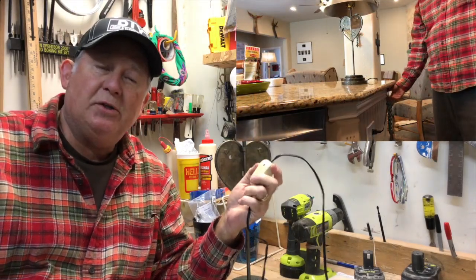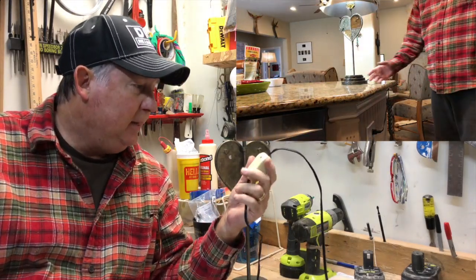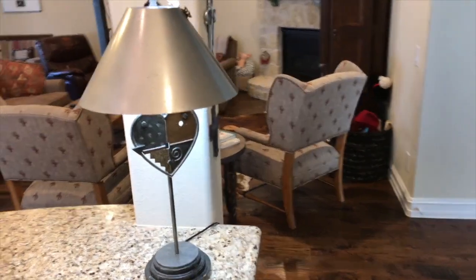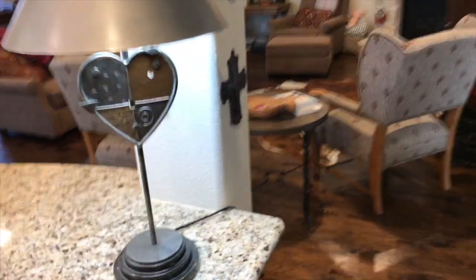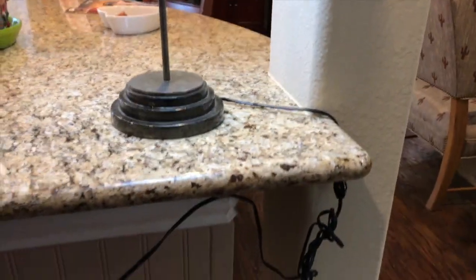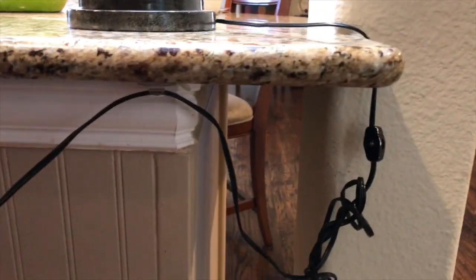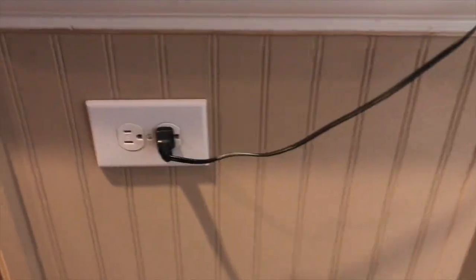Putting an inline switch in your lamp is an easy task. The lamp we're using right here on our counter today — we're going to put in a new switch and shorten the plug. You can see it's got all sorts of tangles to plug it in over here.